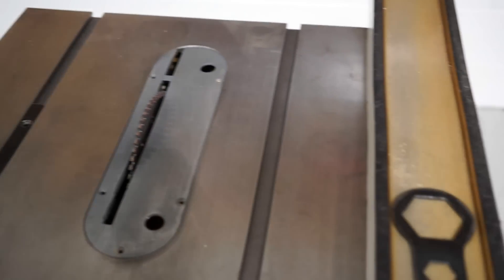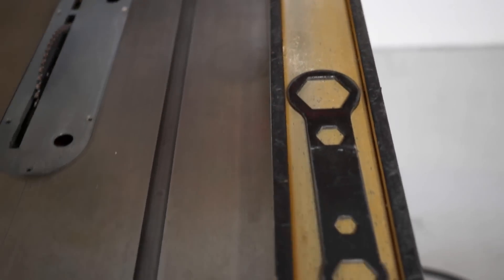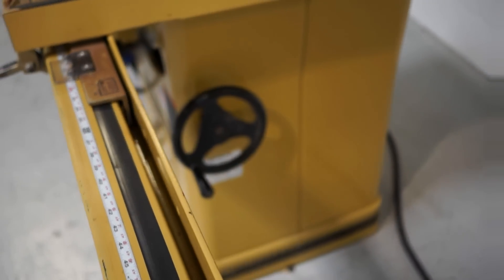Original miter gauge and wrench included. Clean case as you can see.